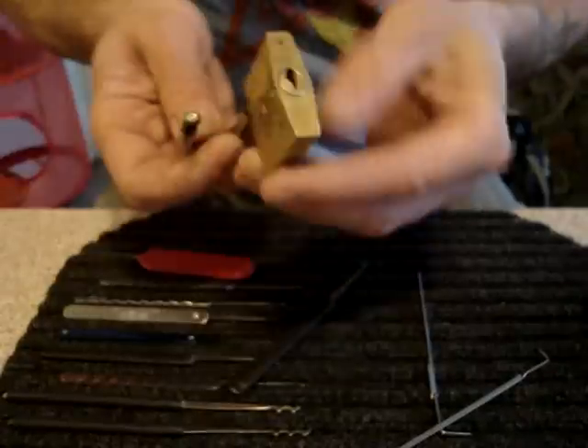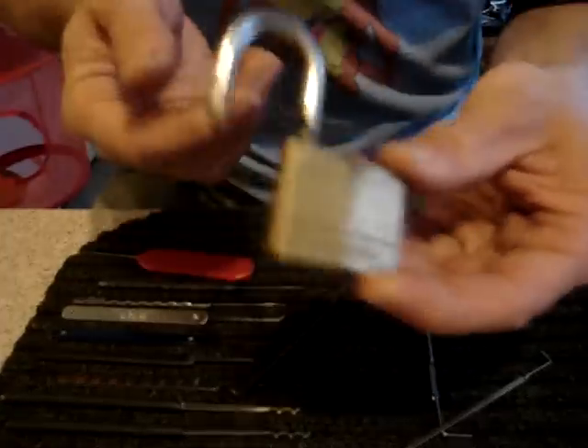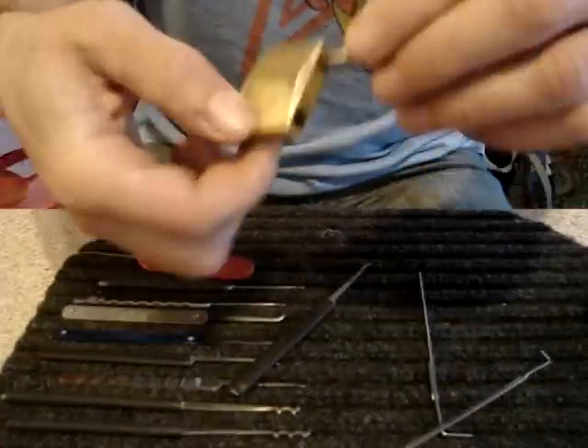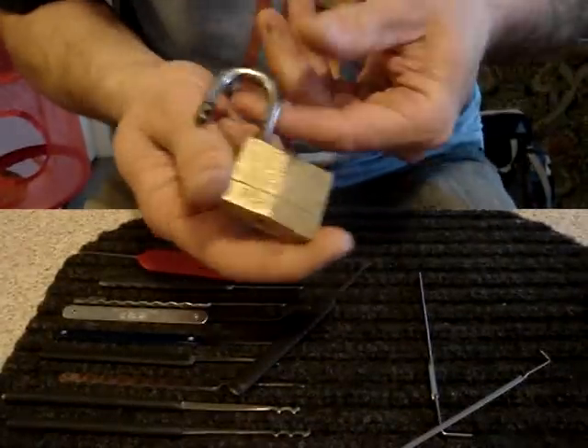Okay. That was a Master 140. Not much of a challenge, but this lock was donated to me anonymously, so I felt obligated to pick it on camera. So, thanks, whoever you were that donated the lock. I appreciate it.